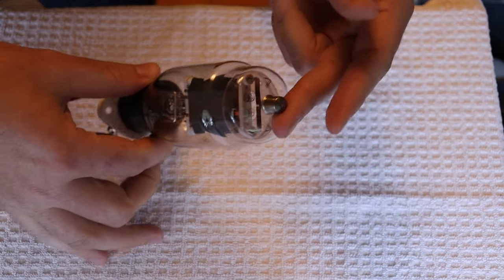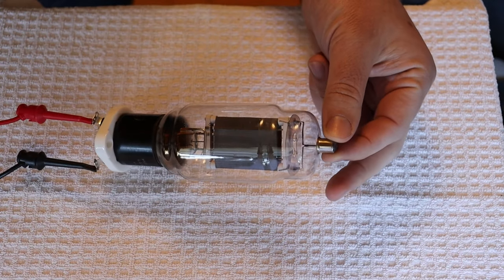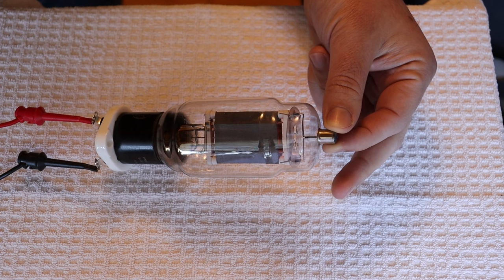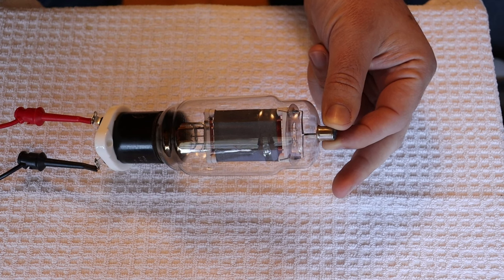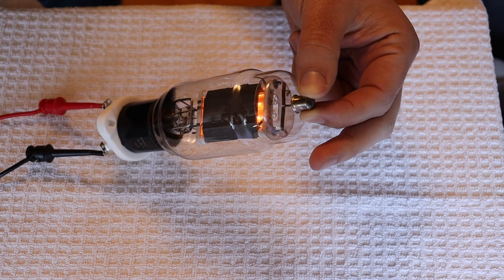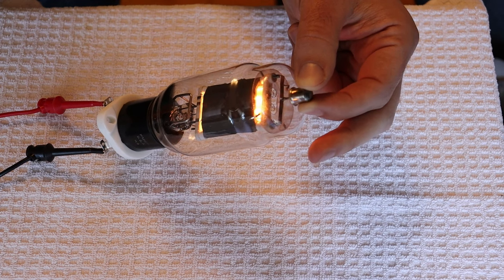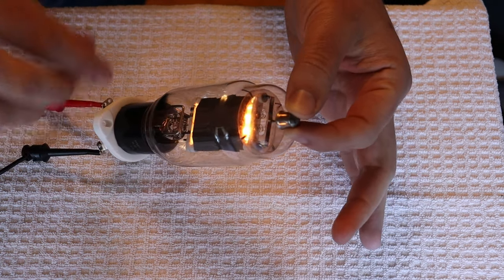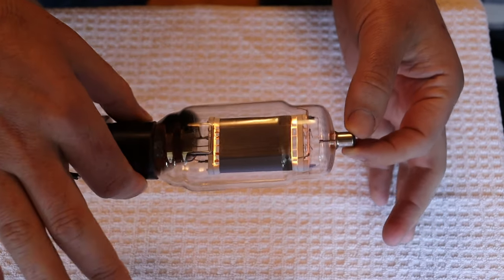It's sitting at about 2.7 volts right now and it's just barely lamped. As we bring it up — four volts, just over 1.1 amps, whereas the data sheet says it should be at two — let's keep going. Passing five volts, six volts, and there's 10. Look at that beautiful glow. You don't see that with too many tubes glowing this strongly — this is a very high current filament and it's drawing two amps.